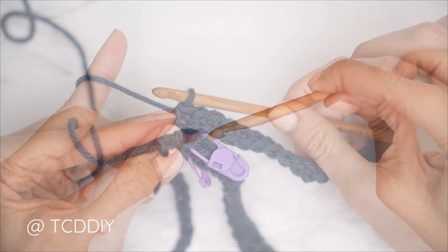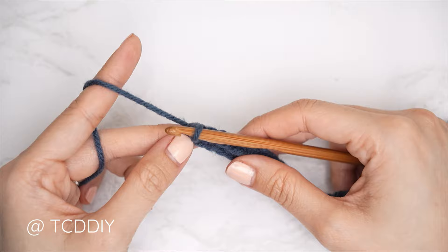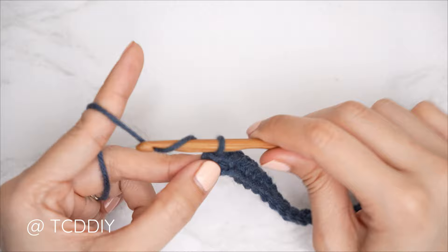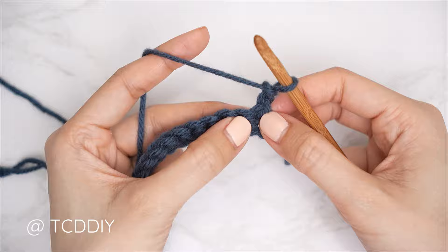From here, continue with one single crochet into the rest of our chains. Row one is complete — we should all have the same amount of stitches as total chains we made. The row sequence for this piece is going to be one single crochet row and two moss stitch rows. Getting started on every moss stitch row, we start with a chain two: the first chain is our turning chain, the second chain counts as a chain.